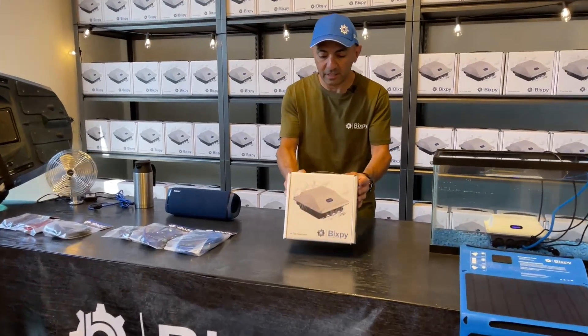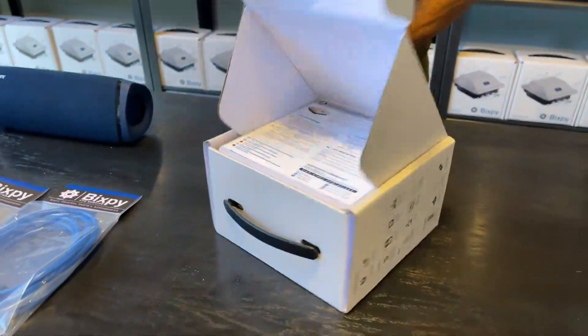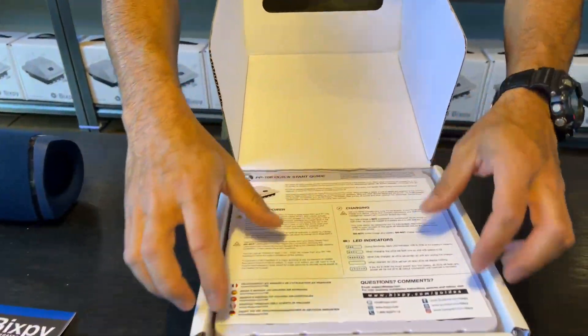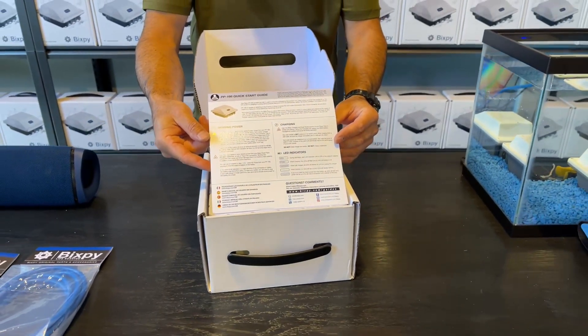When you get your PP166 you're going to get a box like this, and inside your box, as always, is your user manual. Please take a quick look at that so you know how the charging features work and everything else.